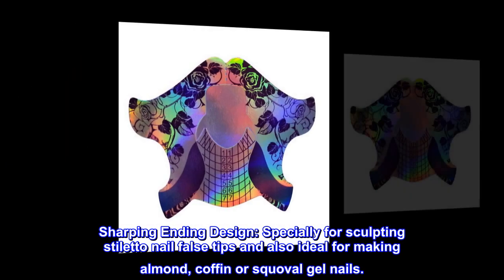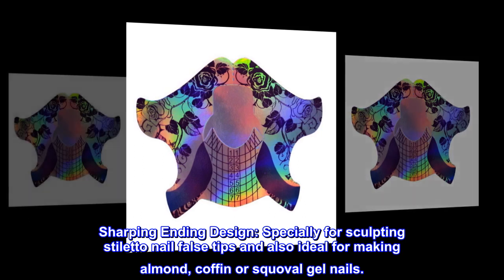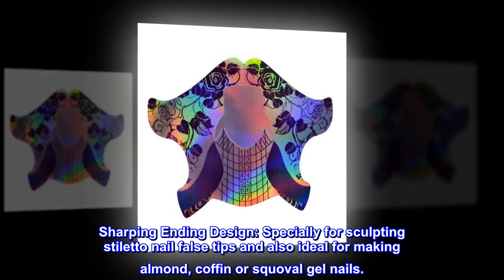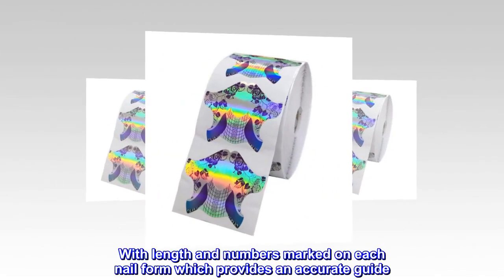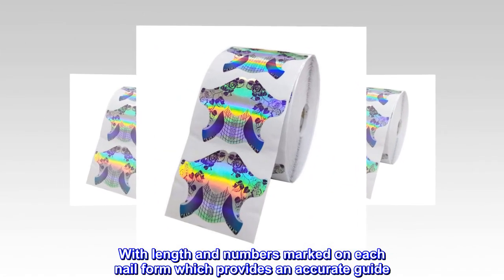Sharping ending design — specially for sculpting stiletto nail false tips, and also ideal for making almond, coffin, or squoval gel nails. With length and numbers marked on each nail form, which provides an accurate guide.